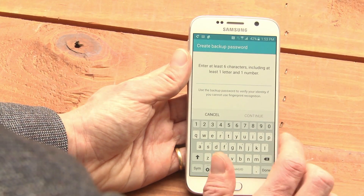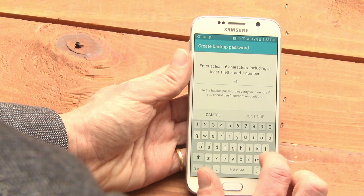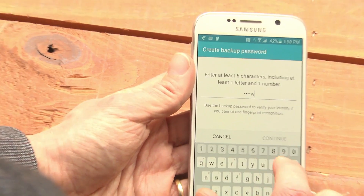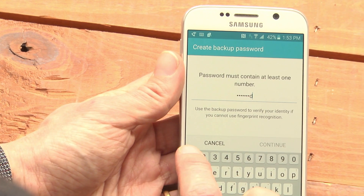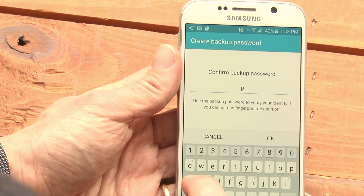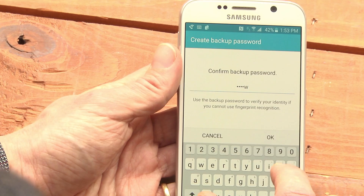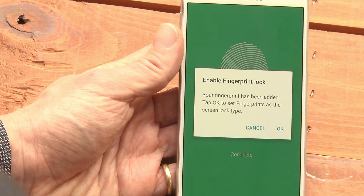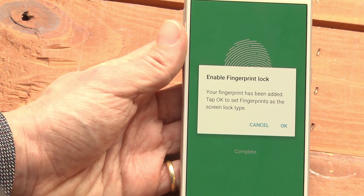You also have to add a password. I'm going to add the password 'password1'. This is not my actual password. If your password is 'password1', you should probably change it.